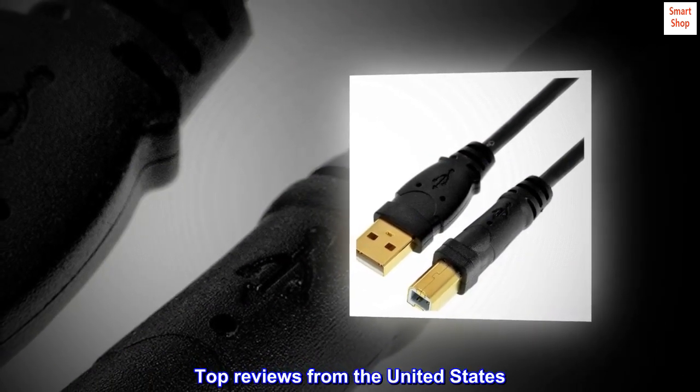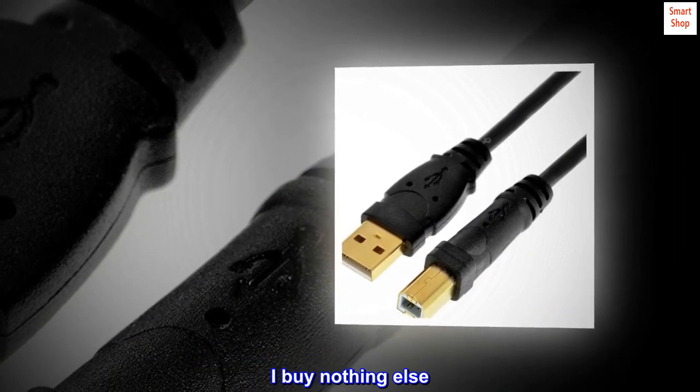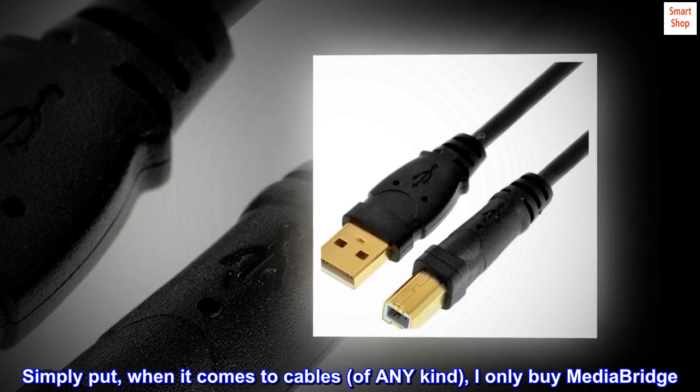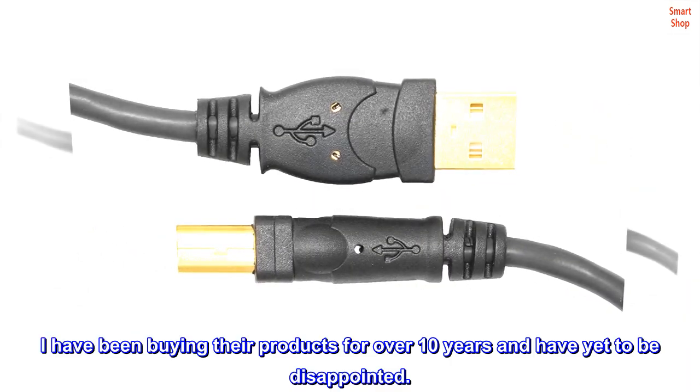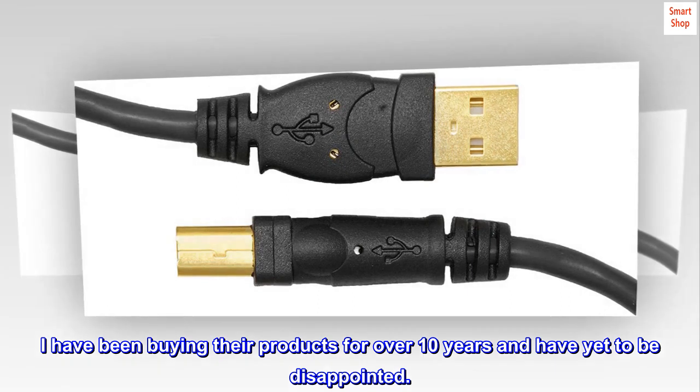Top reviews from the United States. I buy nothing else. Simply put, when it comes to cables of any kind, I only buy MediaBridge. I have been buying their products for over 10 years and have yet to be disappointed.